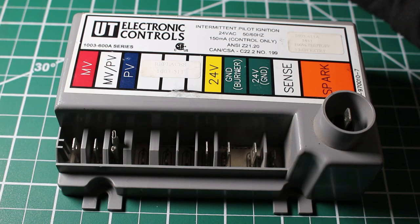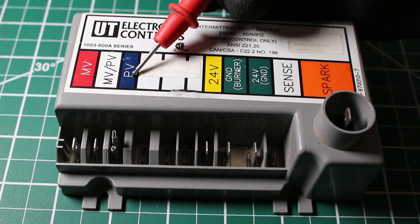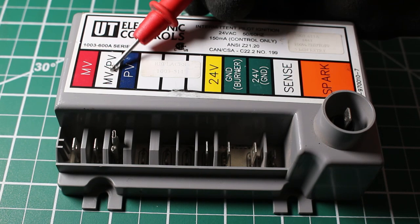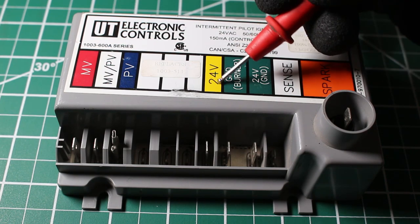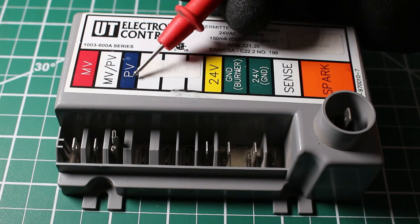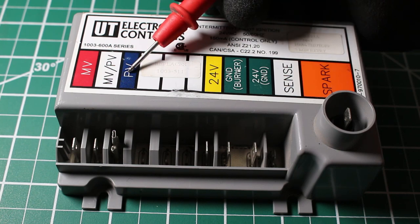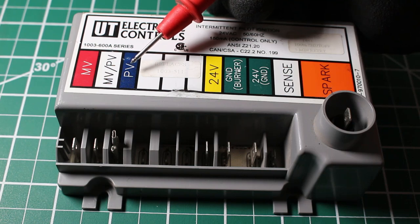From here, two things are going to happen. The first thing is we're going to get 24 volts to PV, which is our pilot valve, and then it's going to complete the circuit through MV-PV, which is our common for our PV and MV. So 24 volts enters, energizes the control, and we send 24 volts to PV completing the circuit through MV-PV. This is going to energize a small solenoid to allow gas to flow through the pilot tubing.